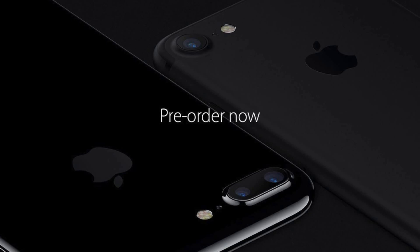To start with, there are new colors. There is jet black, which replaces the old matte space gray with a new glossy finish. There is also a second black color which is basically called black.